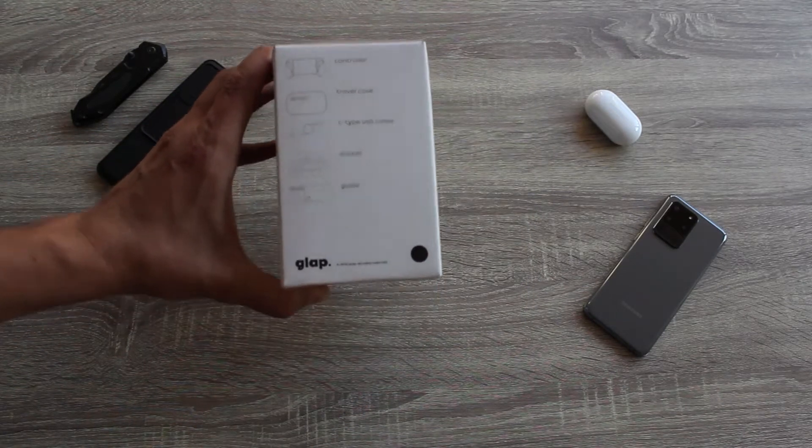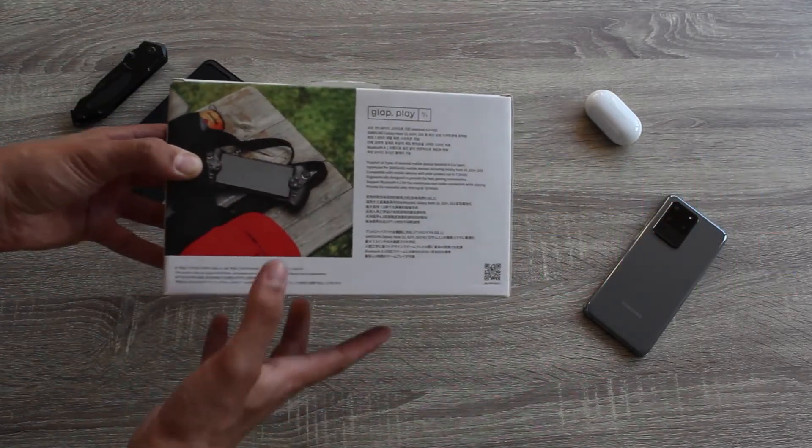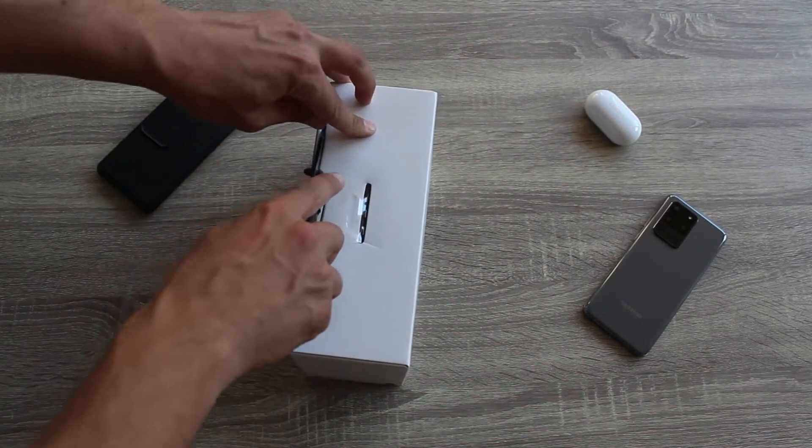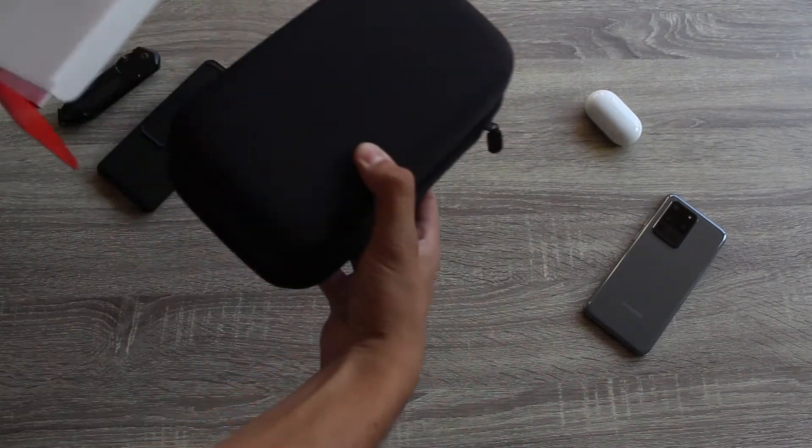Welcome to the YOLO. The first thing I noticed when I got the controller in my hand is the weird placement of the shoulder buttons.